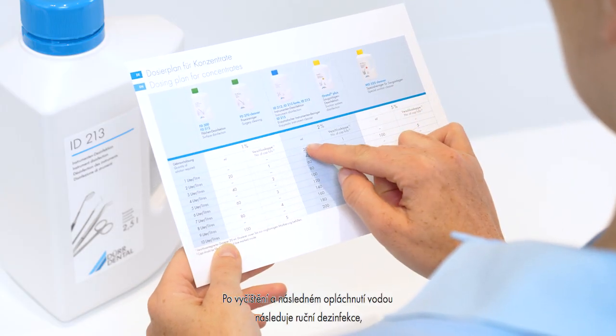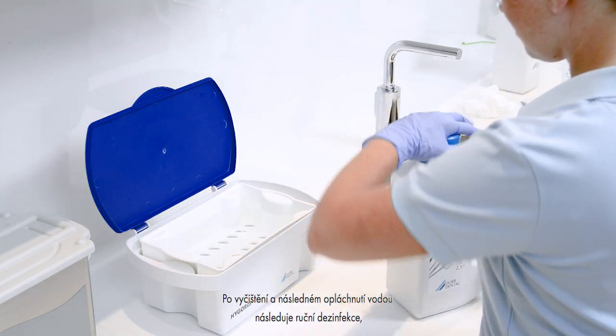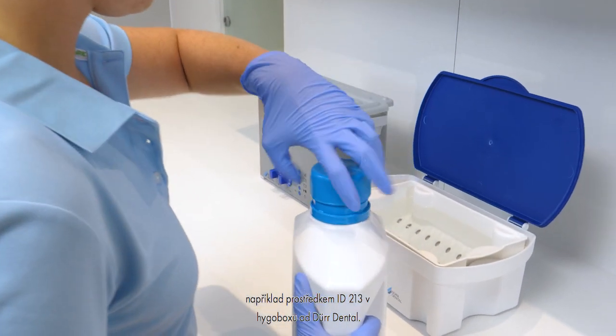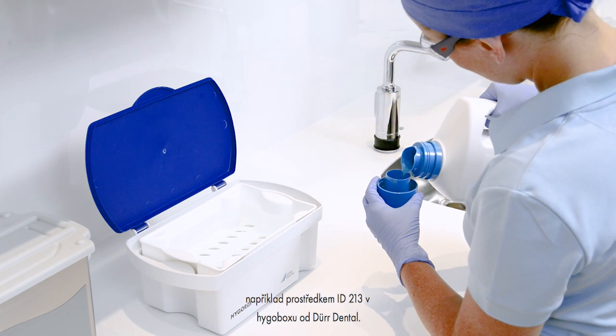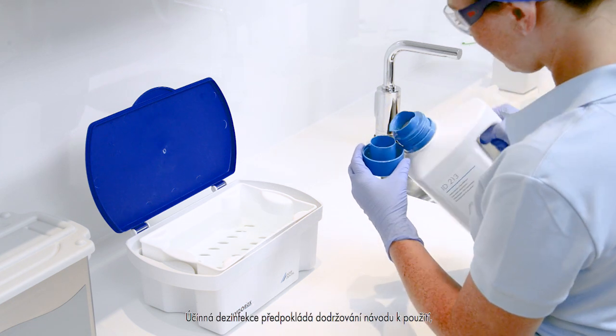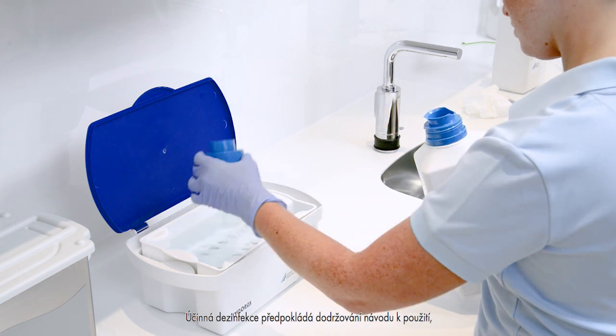Manual disinfection. The cleaning and subsequent intermediate rinsing with water is followed by manual disinfection, e.g. with ID213 in the Hygo box from Der Dental. Following the operating instructions, especially the concentration and exposure times, is the prerequisite for effective disinfection.